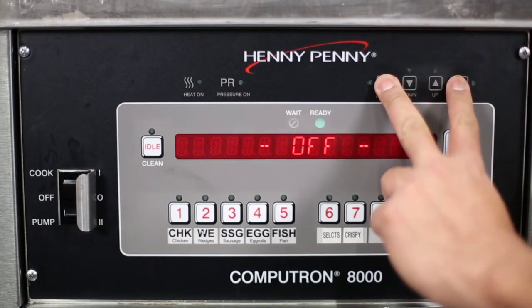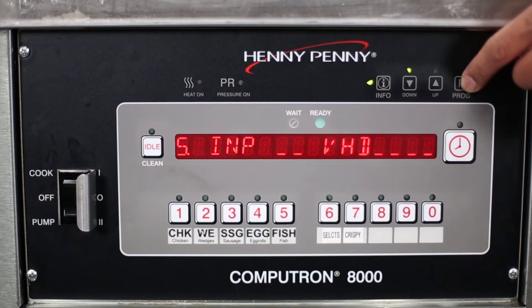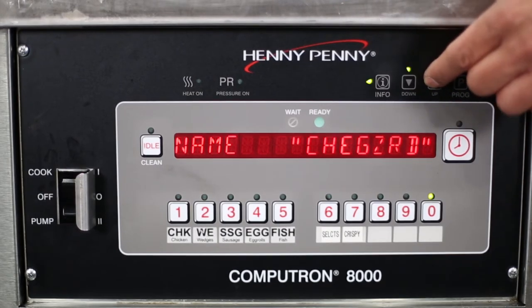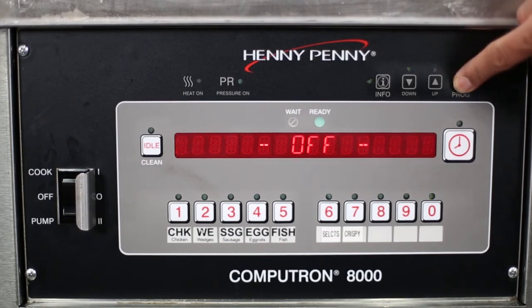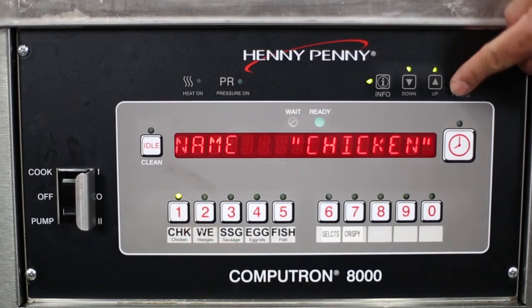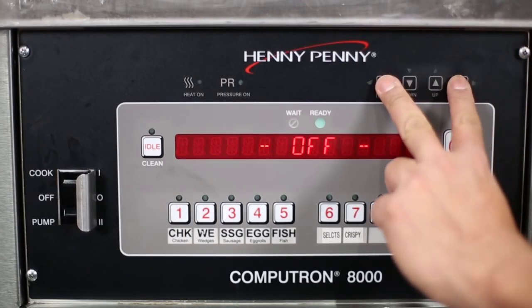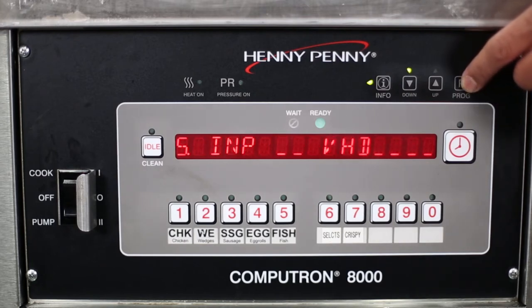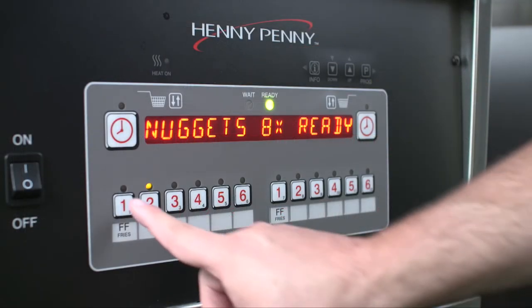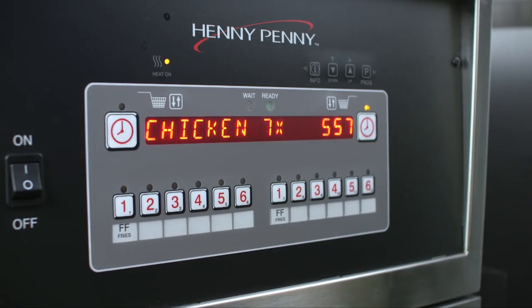Press the info button with the program button to access information mode, which has historic information on the operator and fryer's performance. The up and down buttons are used to adjust the values of currently displayed settings in the program modes. The program button is used to access program mode and then to advance to the next setting; press it with the info button to access information mode. The timer button is used to start and stop cook cycles and to stop the timer at the end of a holding cycle.